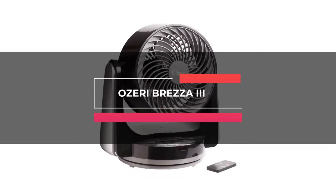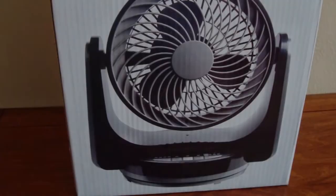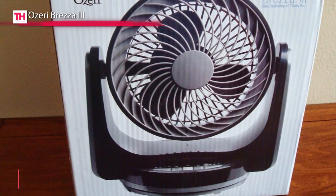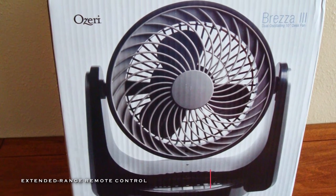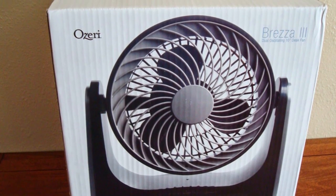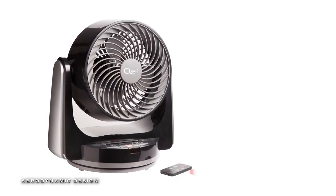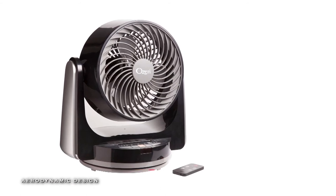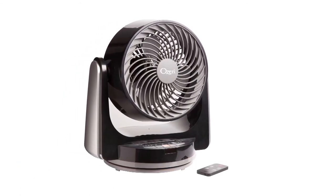And finally, last on our list today is the Ozeri Brezza 3. This fan emphasizes a dual-oscillation motor that delivers cooling airflow with an automatic horizontal and vertical motion that maximizes the cooling effectiveness. It comes in a refined design with four motor speeds, a four-hour timer, and a new record for the lowest noise output.